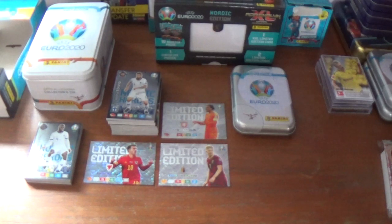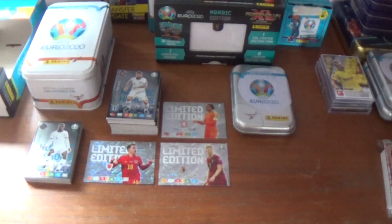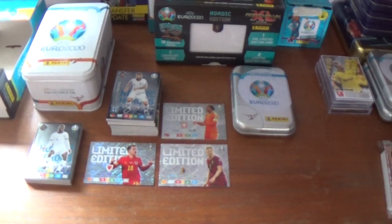So hope you've enjoyed the opening and review of the Megatin and Mini Tin from the Panini Adrenaline XL UEFA Euro 2020 Nordic Edition trading card collection. Some fantastic limited editions inside both tins and the exclusive Nordic Hero cards — a fantastic opening, very chuffed with what I've pulled. If you enjoyed it please give it a thumbs up, stay tuned for more videos coming soon. Thanks for watching everyone, goodbye.